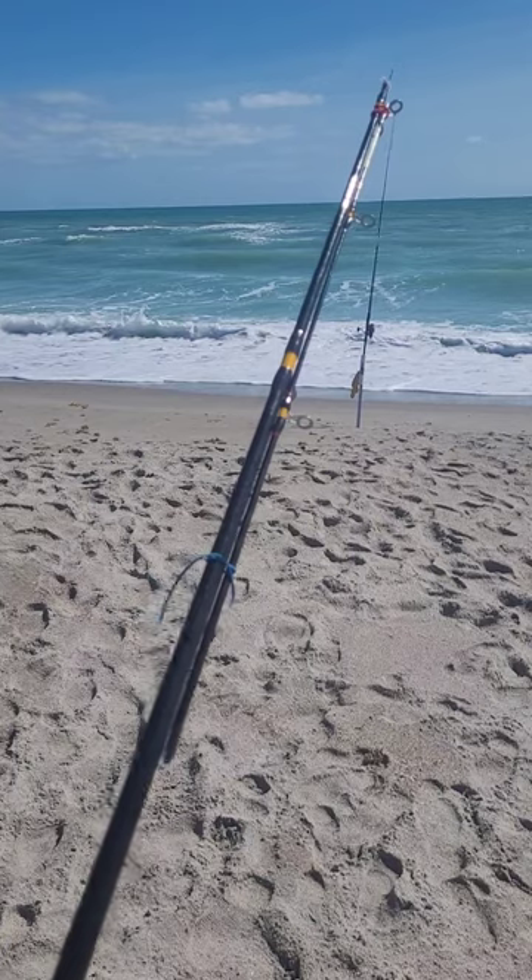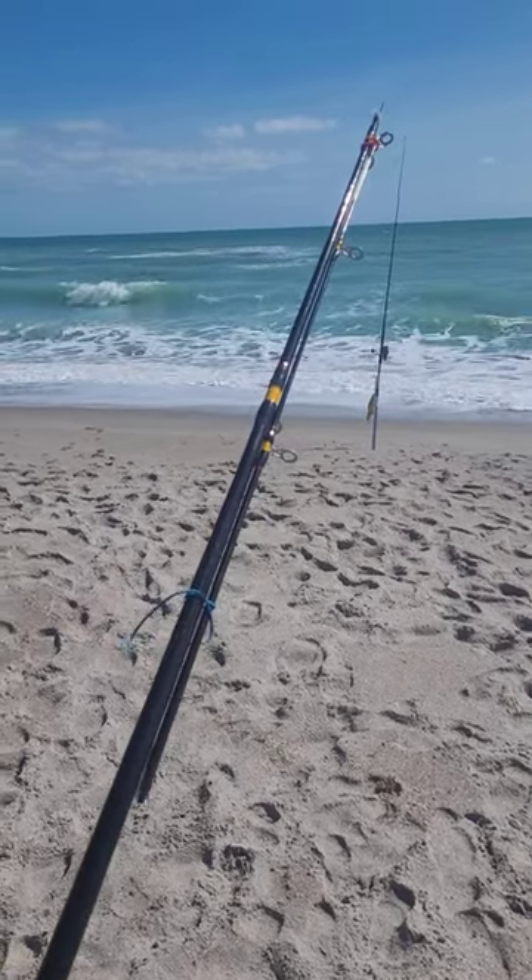So it's done for. Oh well, I got a spare at home. Tight lines.